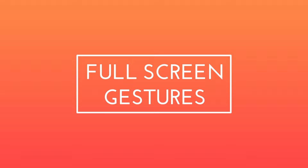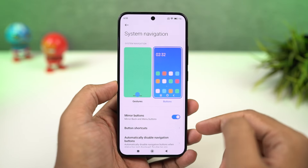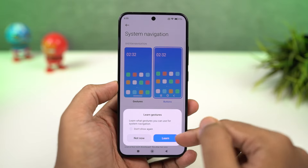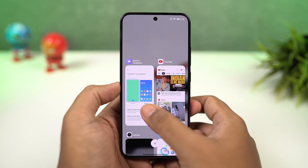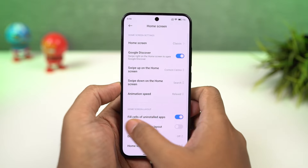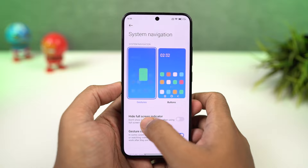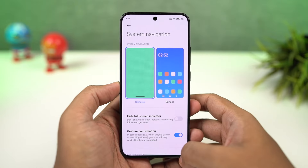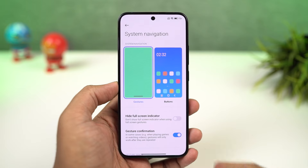Now let's look at full screen gestures. You can enable the full screen gestures from these settings. Once you enable it, you can swipe from the bottom of the screen to go home, swipe and hold for recent tabs, and swipe from the left side or the right side to go back a step. For Google Assistant, you can swipe from the bottom left corner or the bottom right corner. And just like on iOS, you can swipe left or right on the bottom bar to quickly switch between applications.